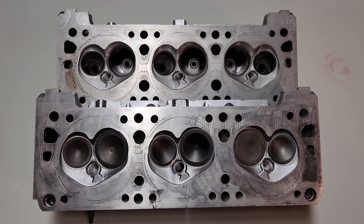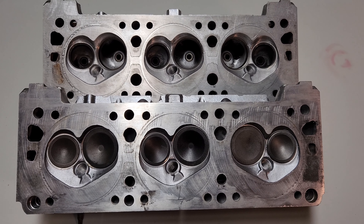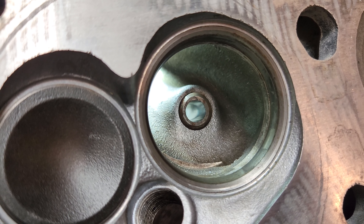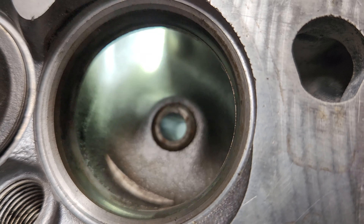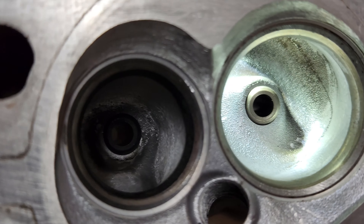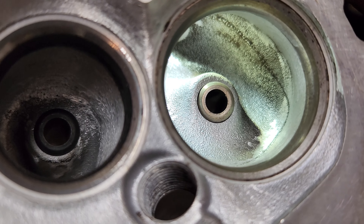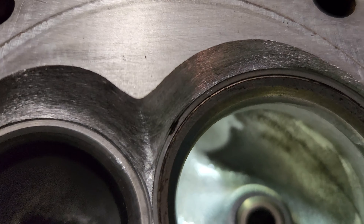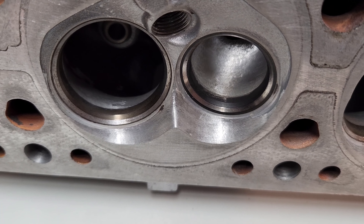I've been slacking — finally getting around to making this video. These are the results from the DIY head porting video I did on 3400 heads. Just a quick refresher: this is the intake port where we started, same casting number head as the one I ported and flow tested. And this is what we ended up with — just a quick cleanup. I blended the bowl, cleaned up the short turn, took out some of the rocker stud boss, and cleaned up the chambers a little bit.